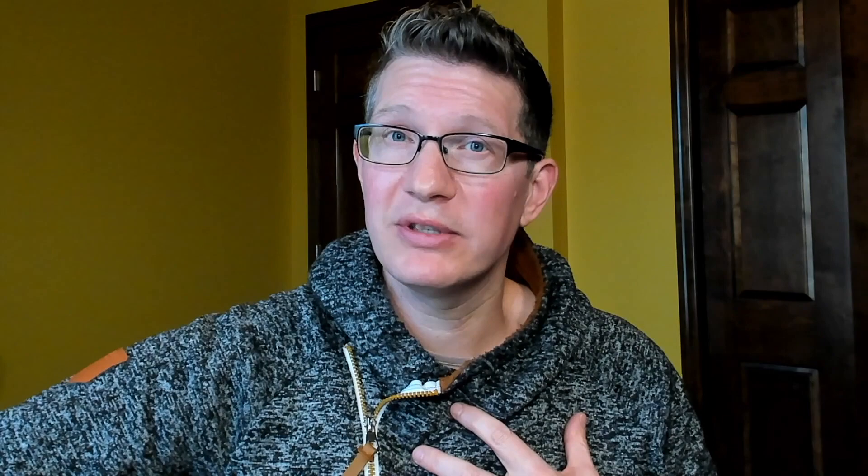Now I can decide to play it like the original recording and go that route, I can try to learn it note for note, or I can, based on my own skill level, figure out how to do the rest of the song.